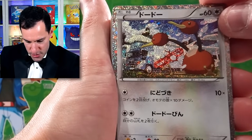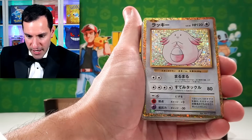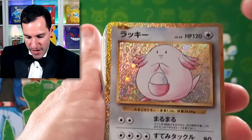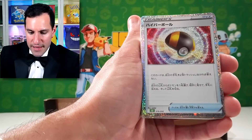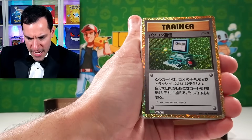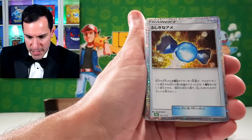We got Doduo. Cool Dodrio. I do love the artwork. We got Exeggcute. We got Exeggutor. The Chansey — so we have Clefairy in the other deck. And a Mewtwo as well.